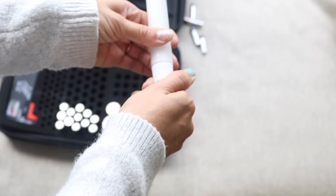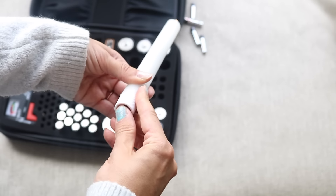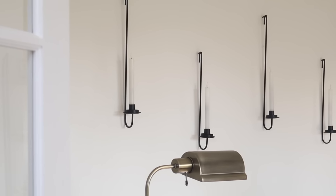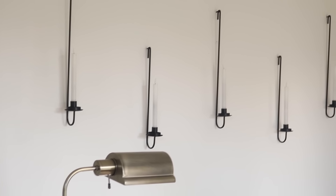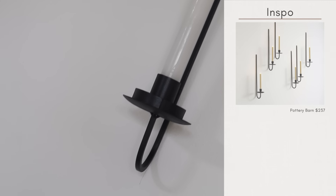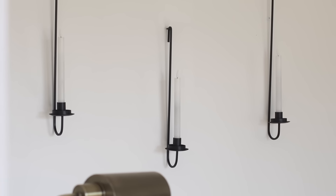The wall sconces from Goodwill were just $6, and I already had all the candles from Halloween last year. I did have to buy a pack of batteries, but under $20 to fill up this giant wall — a major savings, especially when you compare it to the insane Pottery Barn prices.